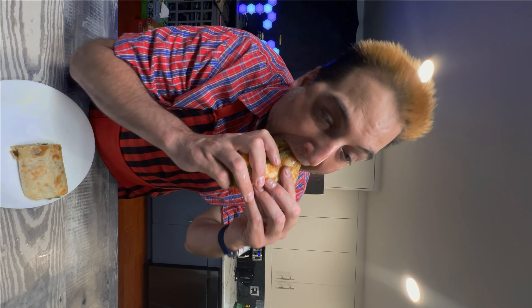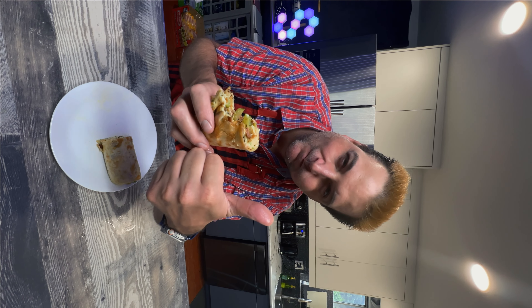Listen to that crunch. Time to try it. Mmm. There he is. Thank you.